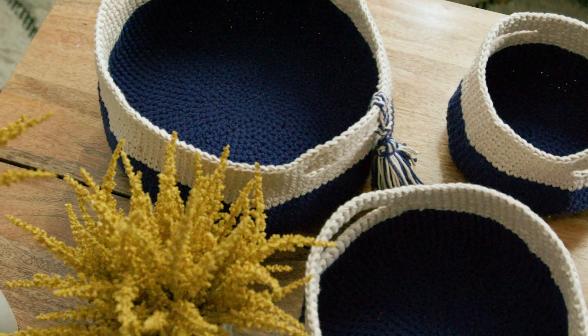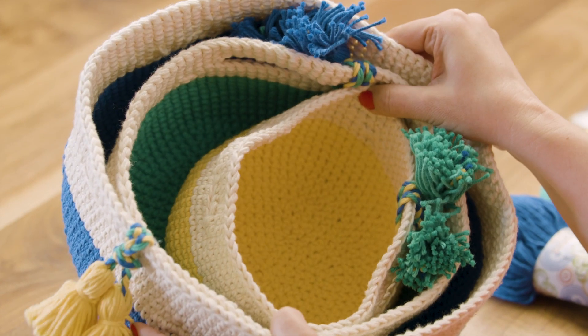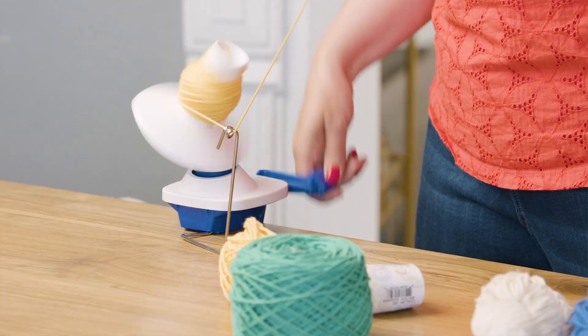Hi, I'm Linda Perman from One Big Happy Yarn Co. We want to be your yarn shop no matter where you are. Today I'm excited to tell you all about our nesting baskets crochet along. I'm going to show you what we're going to make, what you'll need to make it, and how to wind your yarn so it's easy to work with. Let's get started!